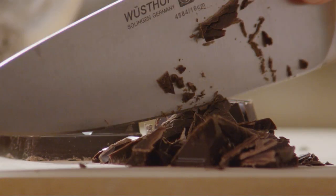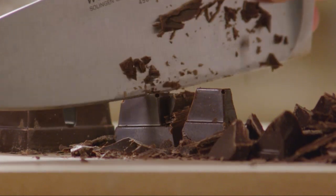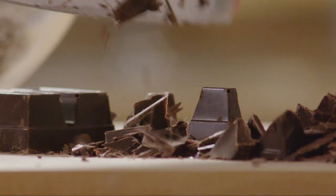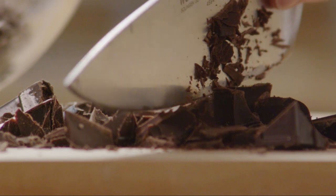Let's get started by chopping 10 one-ounce squares of semi-sweet chocolate into small pieces using a chef's knife. Several AllRecipes members note that they used semi-sweet chocolate chips instead for an easy shortcut.